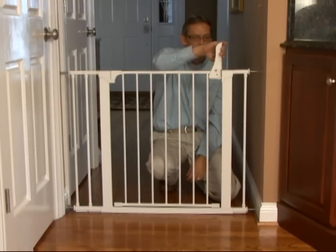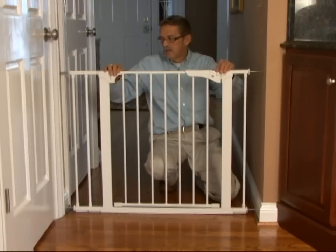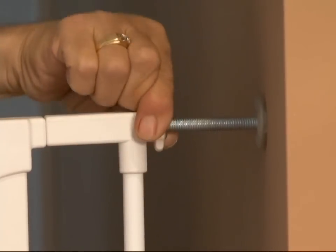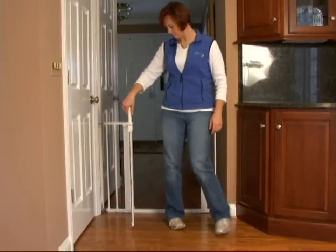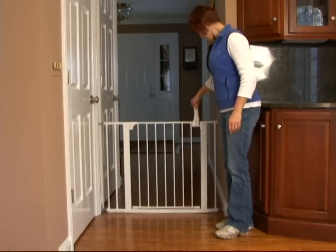Once you think you have secured the gate completely, lower the handle and observe the tension. If you think it needs to be tightened further, continue. Once installation is complete, please use the gate according to the provided instructions.